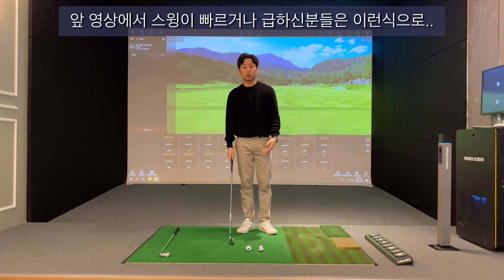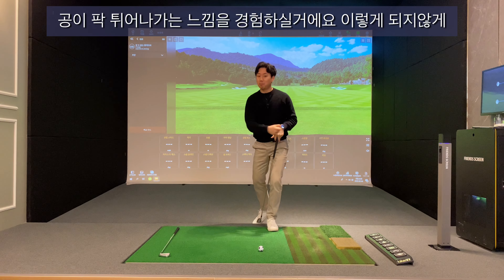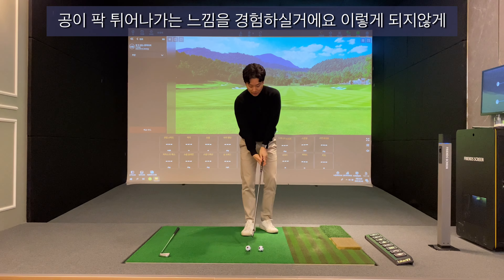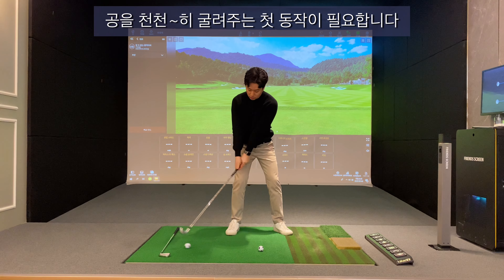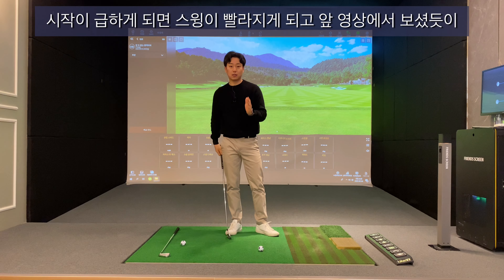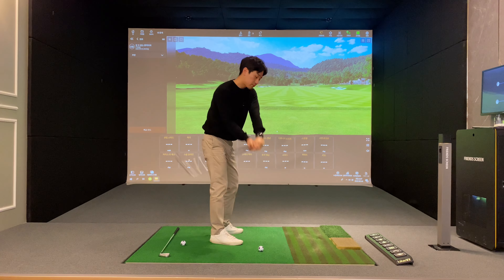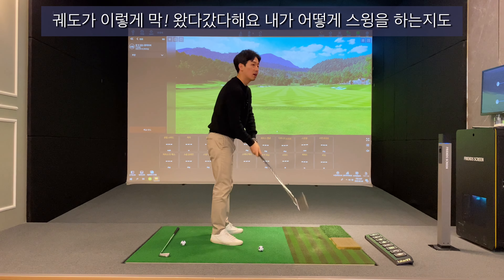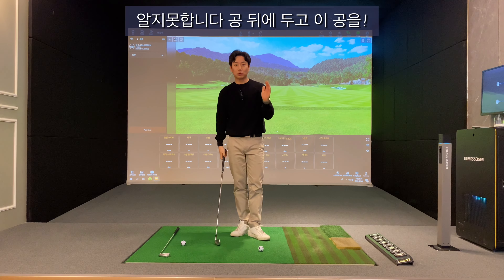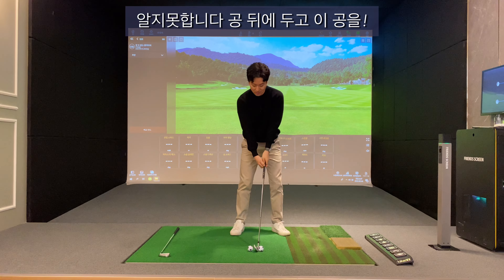스윙이 빠르시거나 급하신 분들 같은 경우는 공이 팍 튀어나가는 느낌을 경험하실 수 있을 거예요. 천천히 굴려주는 첫 번째 동작이 필요합니다. 시작이 급하게 되면 스윙이 빨라지게 되고, 궤도가 왔다갔다 하게 되고 내가 어떻게 스윙을 하는지도 알지 못하게 됩니다.